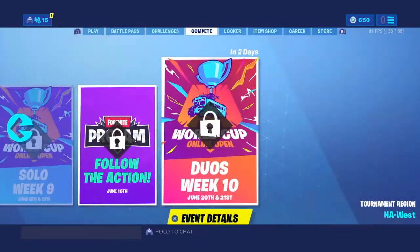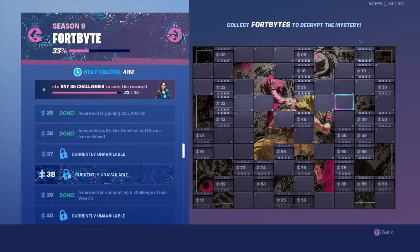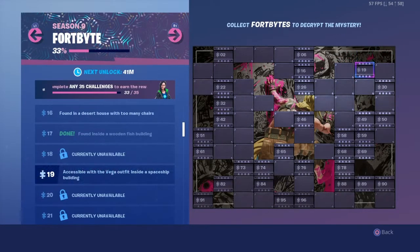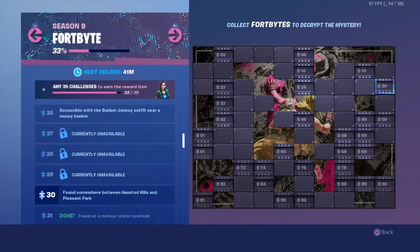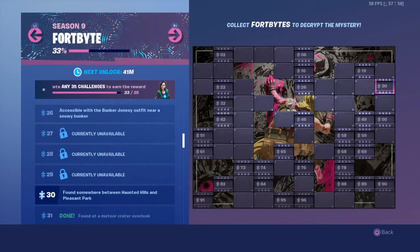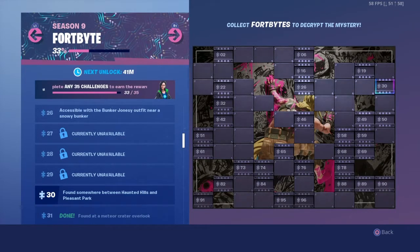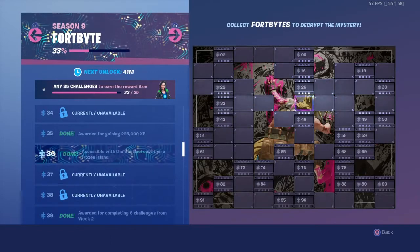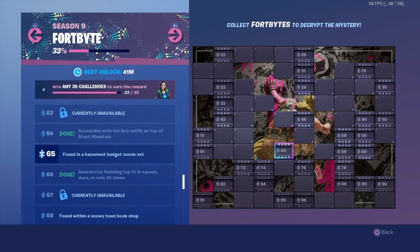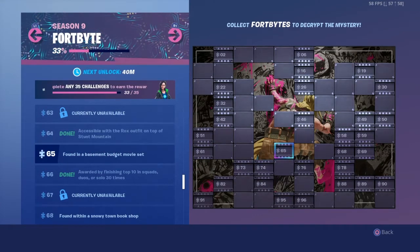In today's video we're just going to check out where the fort bite is — found somewhere between haunted hills and pleasant park, and actually we're going to find it — found in a basement budget movie set.